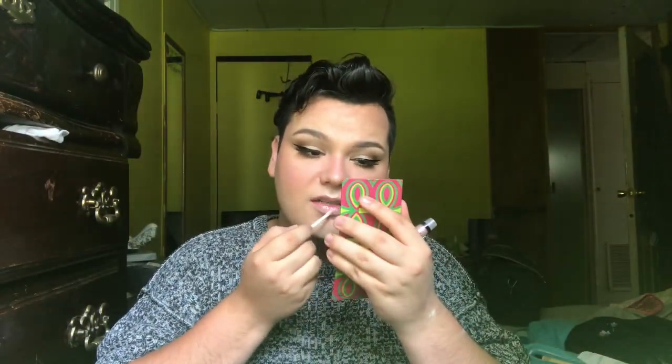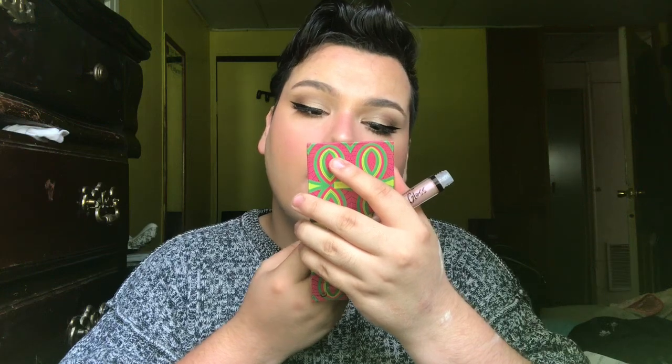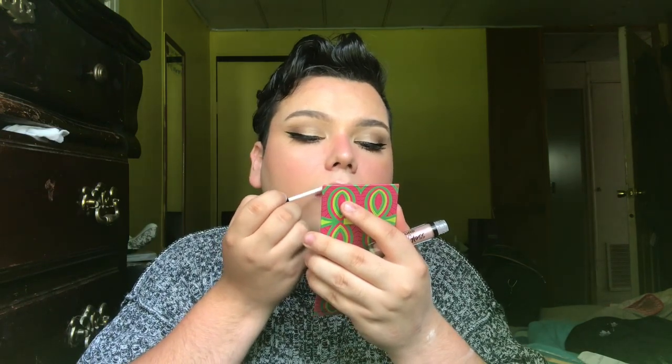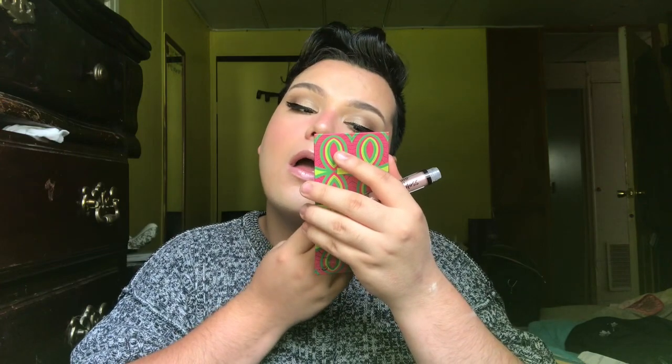I got this LA Colors glitter gloss in the shade Princess Vibes. It's just a lip gloss — seems very neutral. Applying it now — oh wow, it's pink! It's like a pink glitter, almost clear with a pink sparkle. It's beautiful. It smells like cupcakes, it's a stickier gloss, and you can feel the glitter specks a little, but it's very comfortable on the lips — almost like a plumping gloss. I love it.